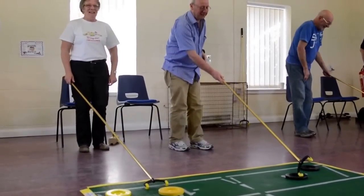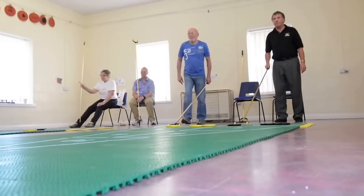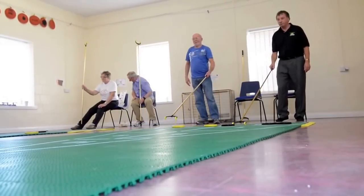Above all, shuffleboard is a social and sociable game. It's just great to get people together — they enjoy the game, have a coffee, they chat, but there's still a little bit of competition involved as well. We find that people can pick up the basic rules after ten or fifteen minutes and join in and play straight away, which is a really big advantage of the sport.